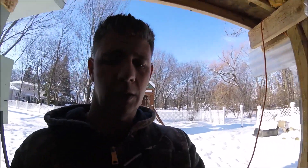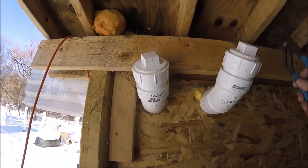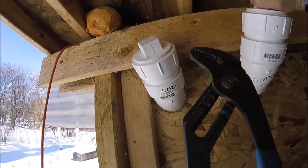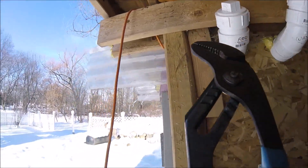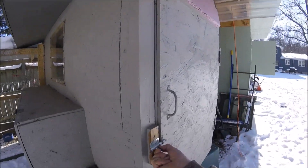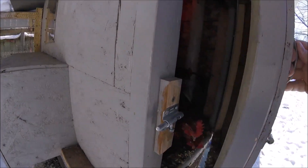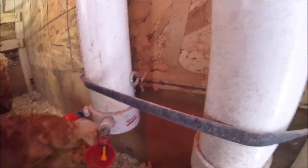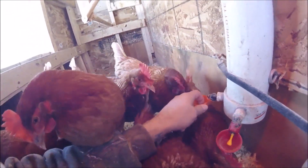I need to open this up and give them some water. Oh yeah, there's still ice in there — it might be frozen again. Let's check. You can hear them in there, like 'you never let me out!' Their food is low, and oh my god, this is frozen again. That's how cold it's been.